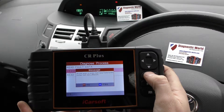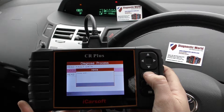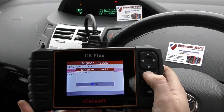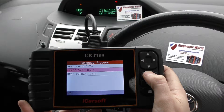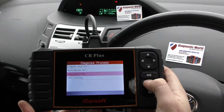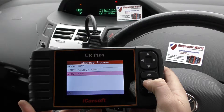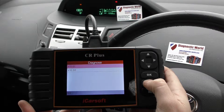We'll click on to erase fault data. Once I click yes, keep an eye on the ABS light. Erase succeed. Okay, so the ABS light is still there. Sometimes you might need to come out of the ABS system for the light to turn off. In this case, it's staying on.